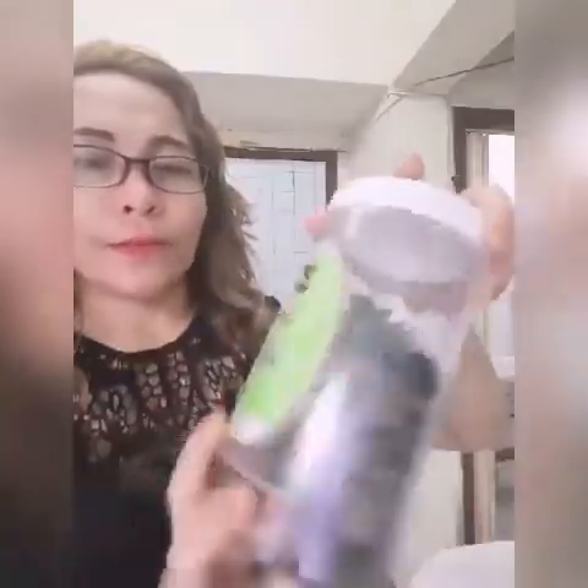Ito siya guys. Dry to siya guys. Kunti lang yung kukunin natin kasi ibabad to siya sa tubig guys. Kahit ganito lang siya guys, mamaya pag ibabad mo sa tubig, maglubo na to siya guys. So mag-prepare tayo. Ilalagay natin sa tubig ng mga 30 minutes guys.